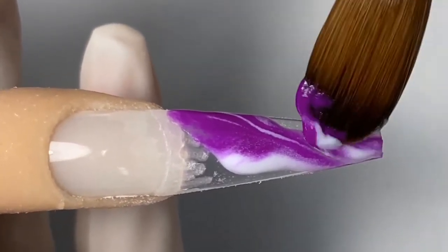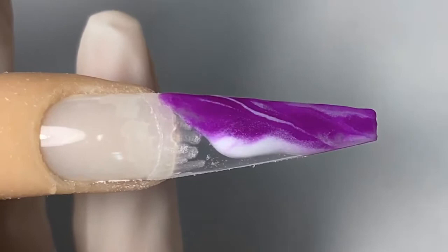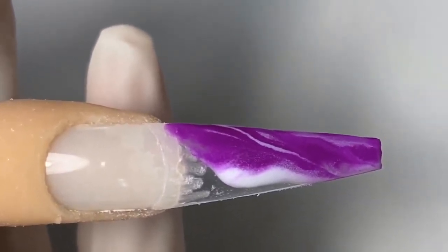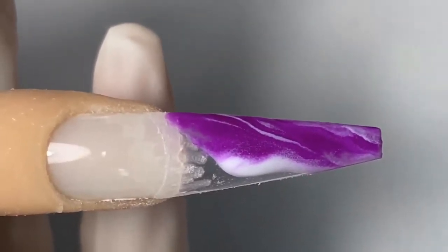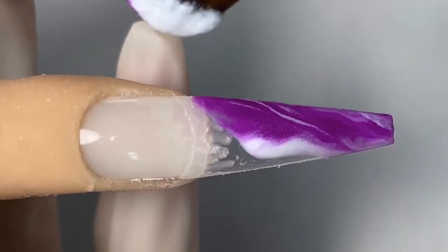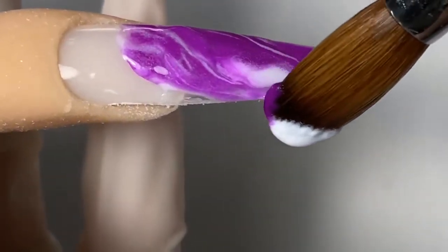Make sure the bead of powder is extra wet — super wet — so the two colors will kind of just run into each other. We can go in with a tiny bit more white if we want to add a little more vein to the marble. Do not apply too much pressure, because the more pressure you apply, the more mushed together the marble will look.